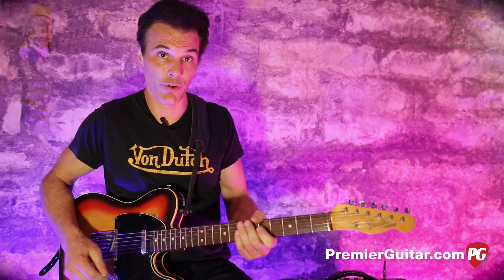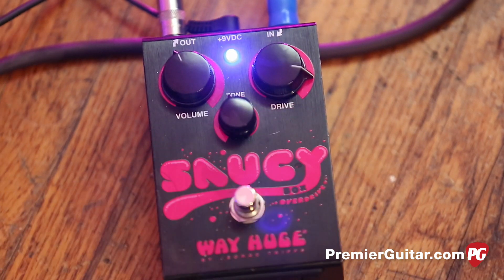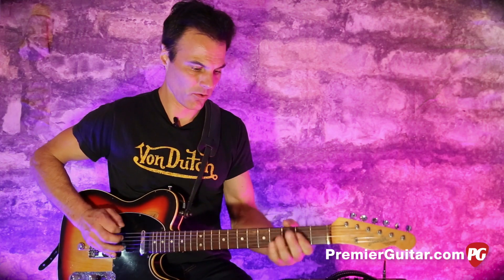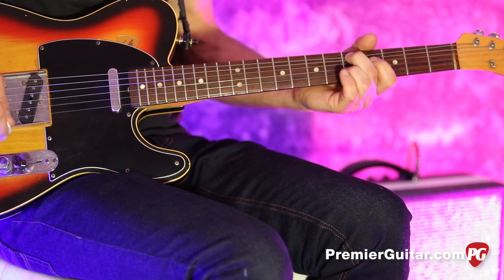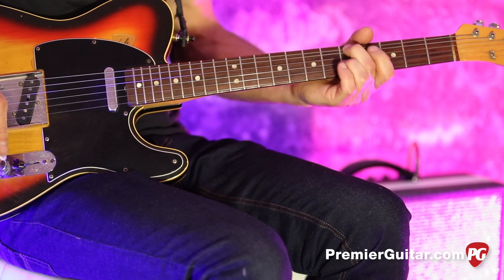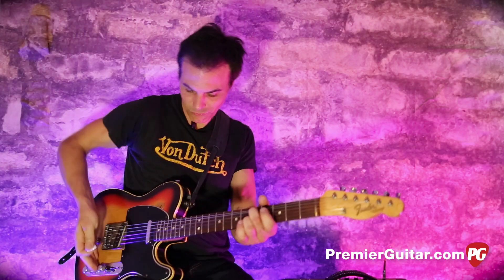And here it is with the overdrive pedal in front of it. Wow. Again, it's only 25 watts, but I think you could play any gig with this thing. In fact, I think it's on the Guns N' Roses tour right now. Anything from your biggest stadiums to a club, it would probably handle.